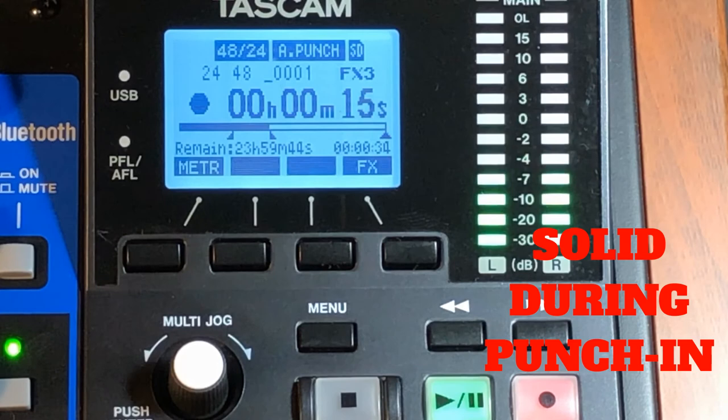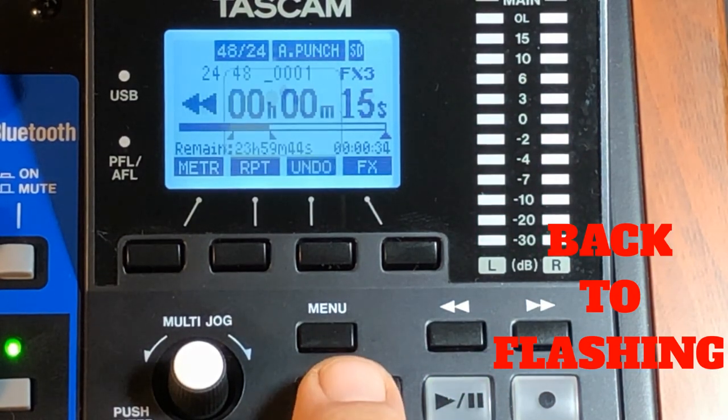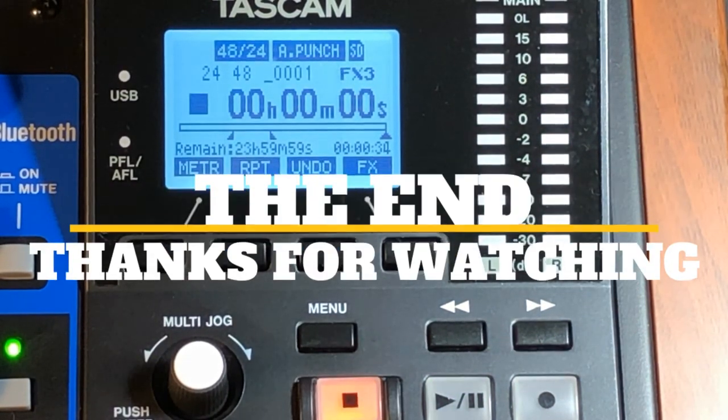You're punching in now, playing your part over the recording. When it's done, it'll go back to flashing. And that's how you auto punch on the Tascam Model 24. Thanks for watching, see you guys.